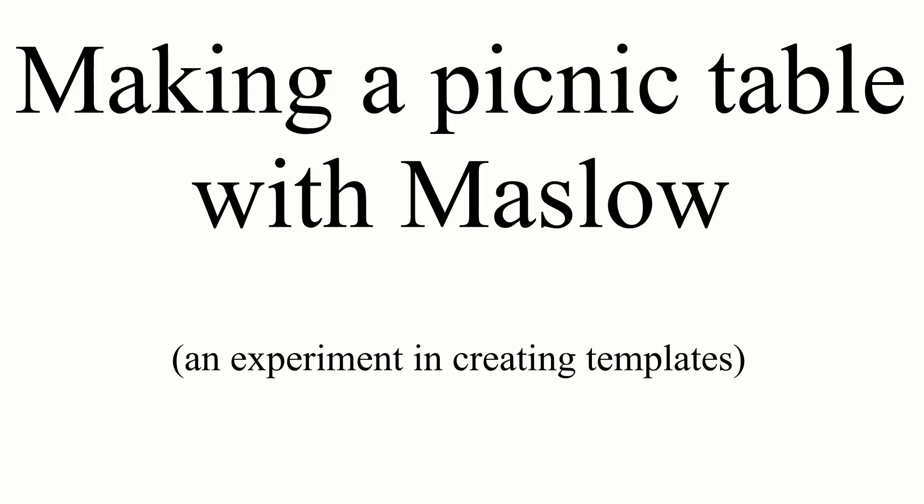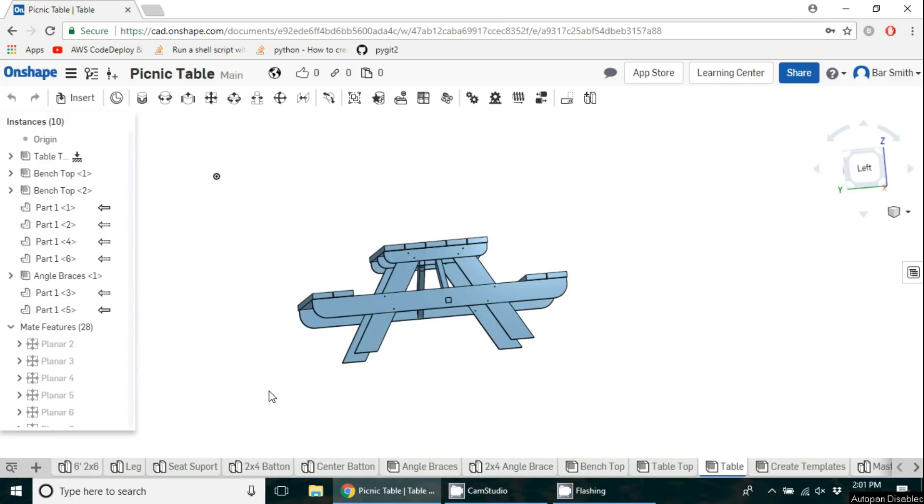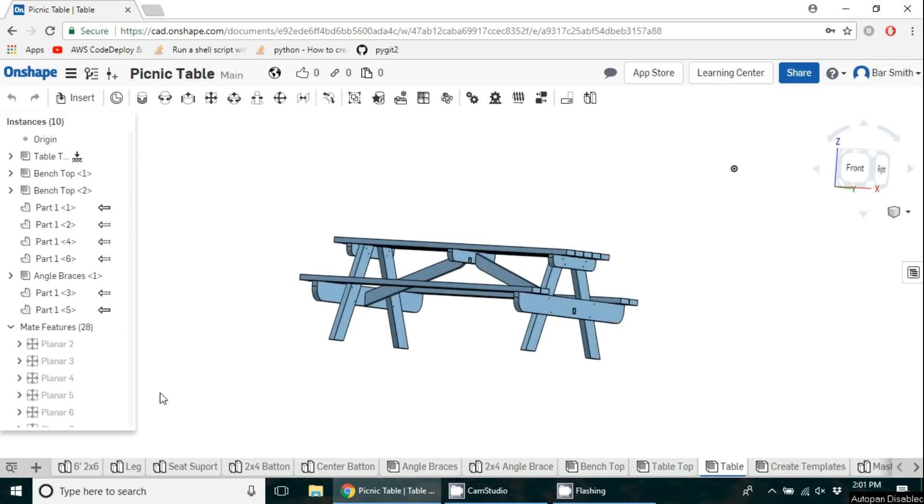We work out of a shared shop space here in Portland, and as the weather's been getting nicer this summer, we've all started eating lunch outside, sitting on the pile of pallets behind the dumpsters. So I decided I wanted to make a picnic table for us to eat lunch at, and I also wanted to do an experiment in using templates.